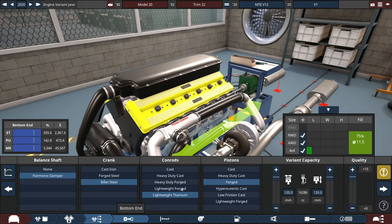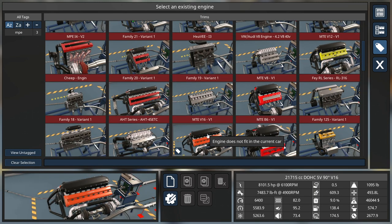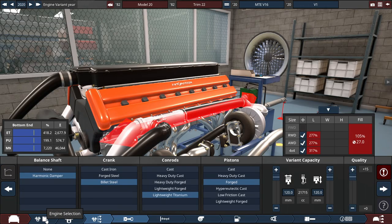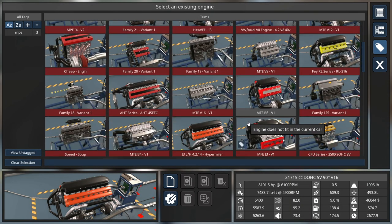Going back to the engine variant, it's getting a little big. I doubt a V16 will do — 7,400 pound-feet of torque, but it should be at 75% fill. It doesn't fit. So put the V12 back in, and we'll design the rest of the vehicle and head on to the actual design phase. V12 it is.